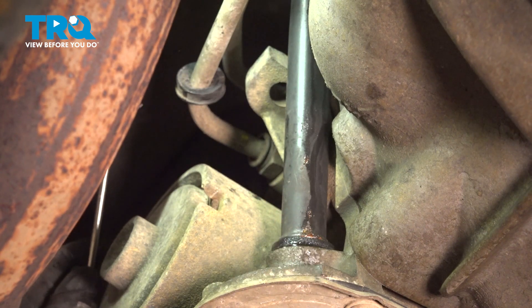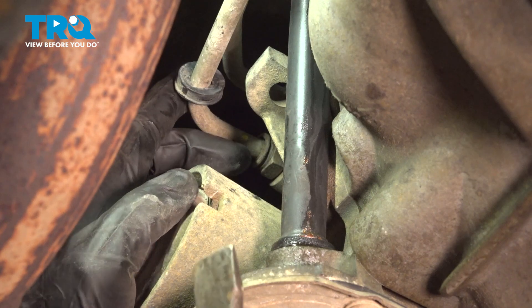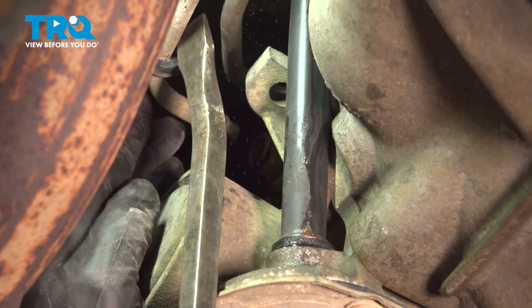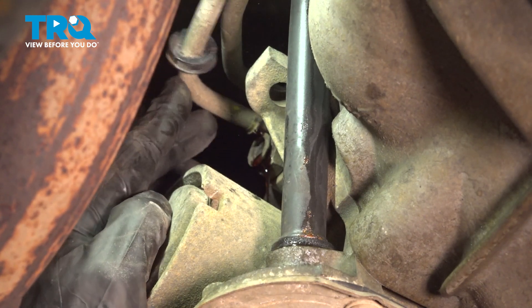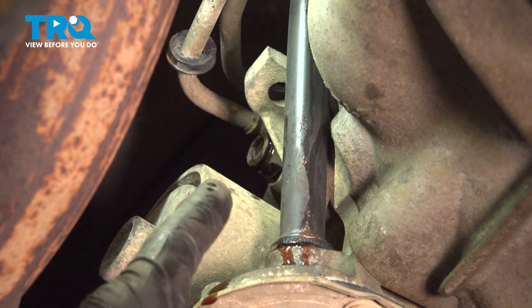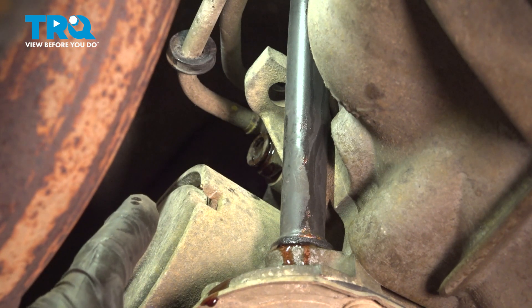Now the next thing we'll do is make sure we have a collection bucket under the area so we can recycle any fluid properly. Continue on with a pry bar and pry that line out of place. Now if you're planning on doing the top connector as well, now's the time to do that one while the bottom line is still out of place.